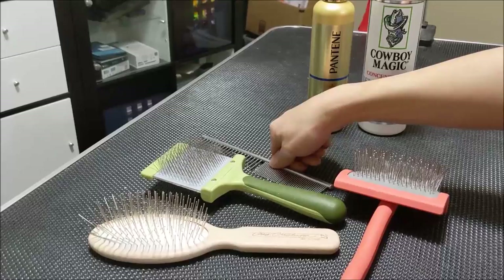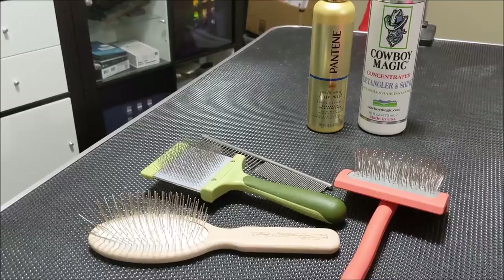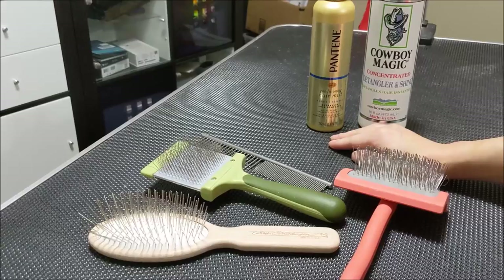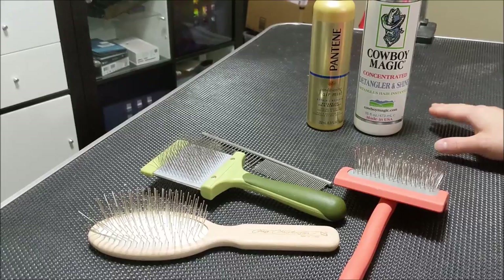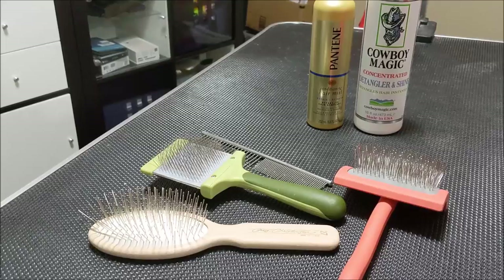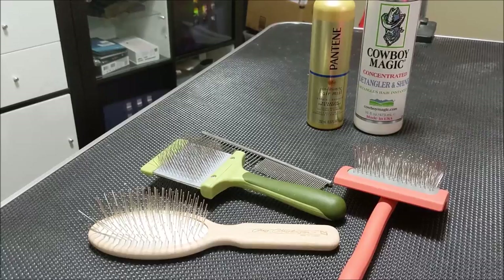In terms of products, these are both detanglers I've used for taking out mats. I use the Pantene spray-on detangling spray for daily maintenance — it helps keep the dogs mat-free. If I see a mat, I drench it in the detangling spray and then use the greyhound comb to comb it out. A lot of people swear by the Cowboy Magic Gel Detangler, and it is a great product for very stubborn mats. However, it leaves a residue on the coat that can cause dirt to build up and further matting down the road, so I only use it when I know I can brush and wash the dog afterwards.